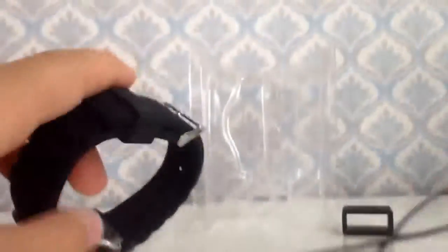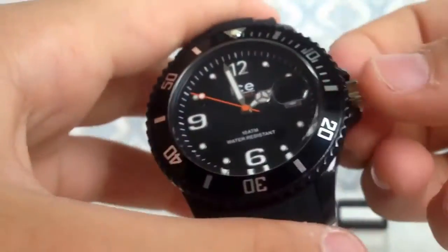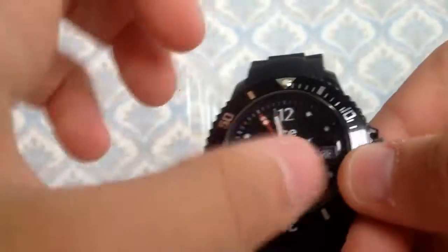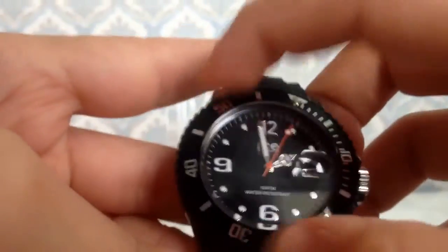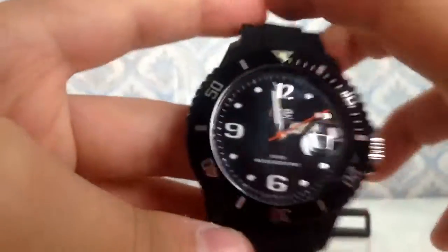So now let's look at the watch. First, remove the plastic covering. The time can be changed — you can also change the date by turning the crown like this. I'll set it back correctly. So the minutes and everything look good.